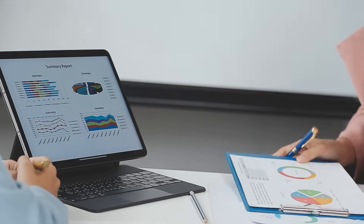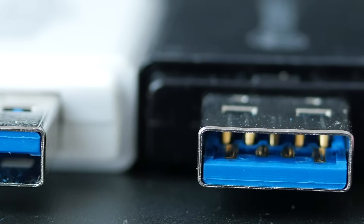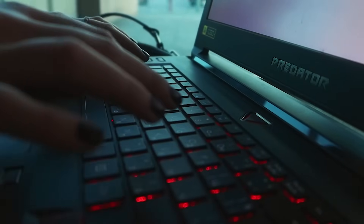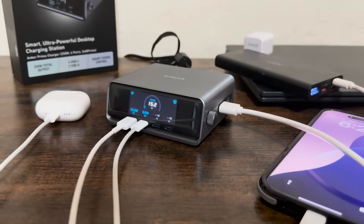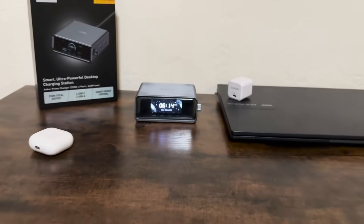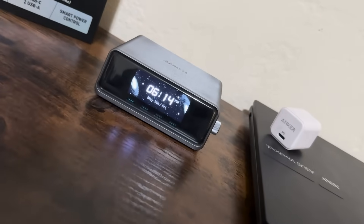Now let's get into the real-world use. Over the past week, I replaced my usual mix of five different chargers with the Anker Prime. My desk instantly felt less cluttered and I wasn't scrambling for outlets or juggling adapters anymore. Whether I was editing videos, rendering 4K footage, transferring data between devices, or just streaming music, I had every device powered simultaneously and efficiently. It kept up with everything I threw at it. The heat management was impressive too — even after hours of charging multiple devices, the unit remained relatively cool.